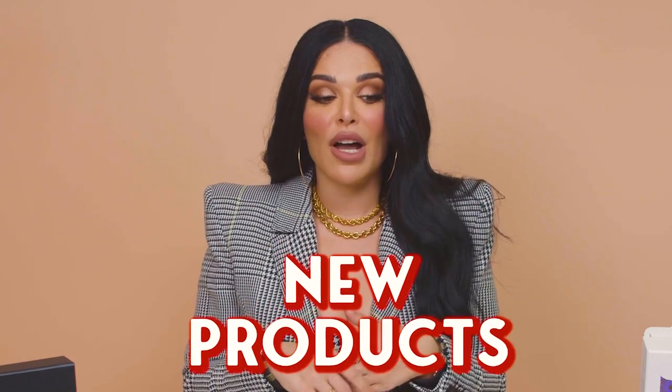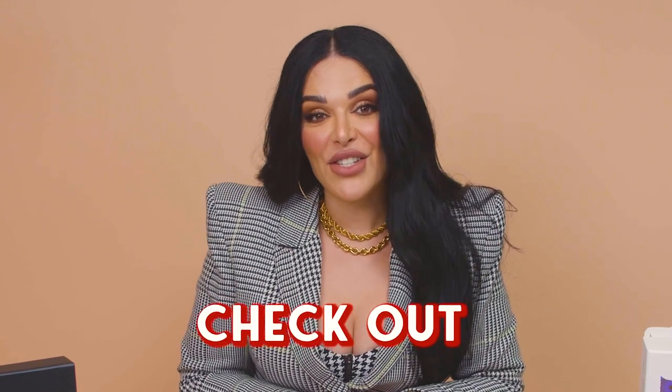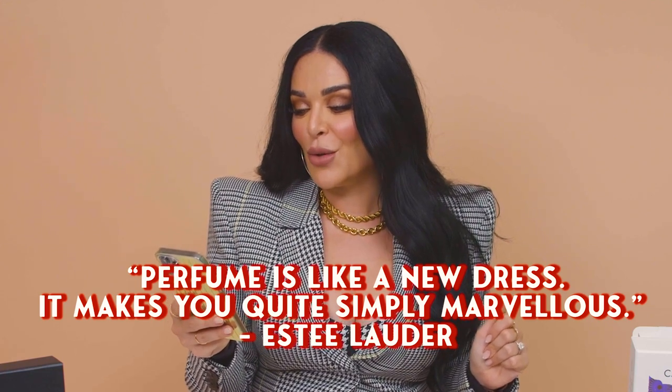We're done unboxing all the gifts from Golden Scent. I really love discovering new brands and new products, so I'm definitely going to go back onto their website and see if there's anything else interesting to try. I love that the majority of these are all from the UAE — everything except the La Tosh, which is from Italy, but the rest are all from the UAE, which is super cool. Definitely check out Golden Scent if you're looking for UAE home brands or brands from the region. As you guys know, in every video I like to end with a quote of the day — this one is from the legendary Estée Lauder: 'A perfume is like a new dress — it makes you quite simply marvelous.' Which is so true. Stay marvelous. I love you guys. Bye!